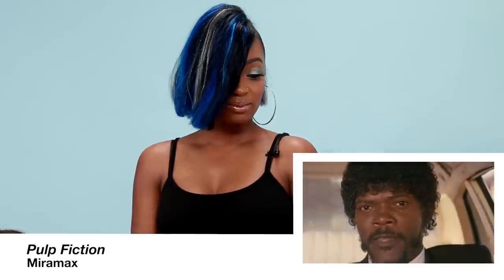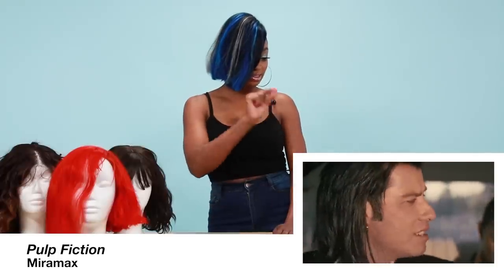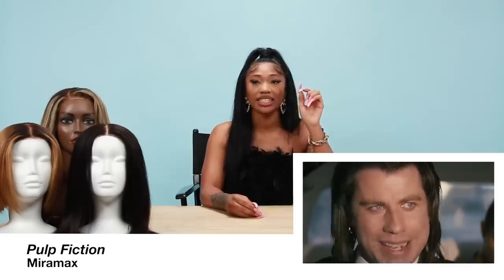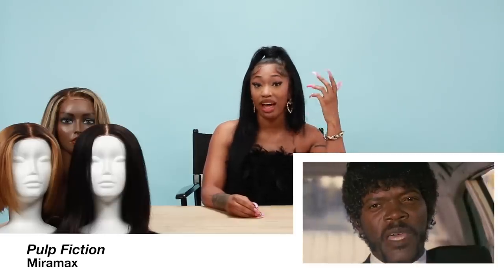You know what's bothering me about Jon? The sideburns. I feel like I can go like this. In the sideburn area, you really get to see his natural hair and its texture, and you can ever so slightly see that the luster isn't the same as the hair that they have on him.